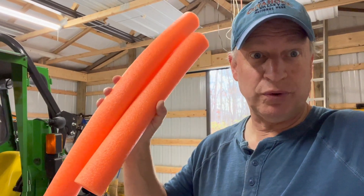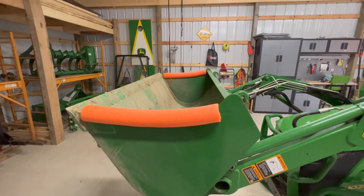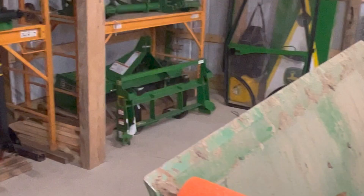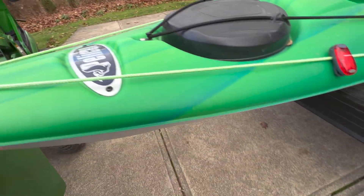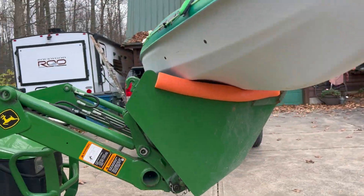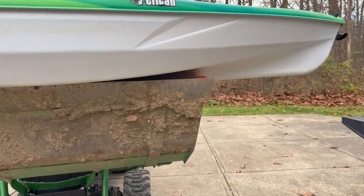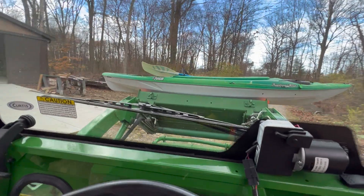A buck twenty-five pool noodle. There are times I don't want to put the forks on but I need to move something I don't want to damage — the sharp edges of the bucket could gouge my kayaks, for example. So I have these pool noodles on the edges to protect items, and it's easy to move delicate stuff, kind of acting as a set of forks without taking the time to actually put the forks on.